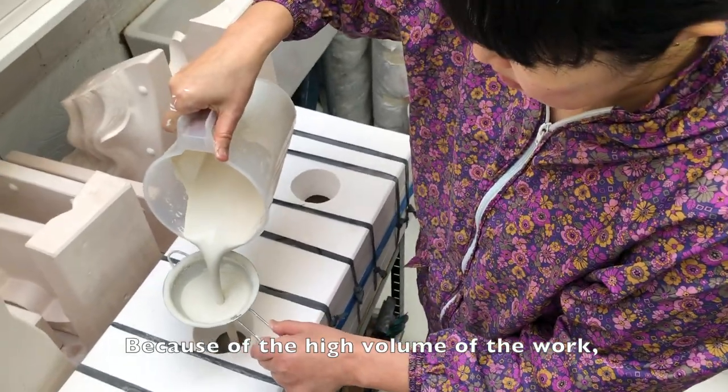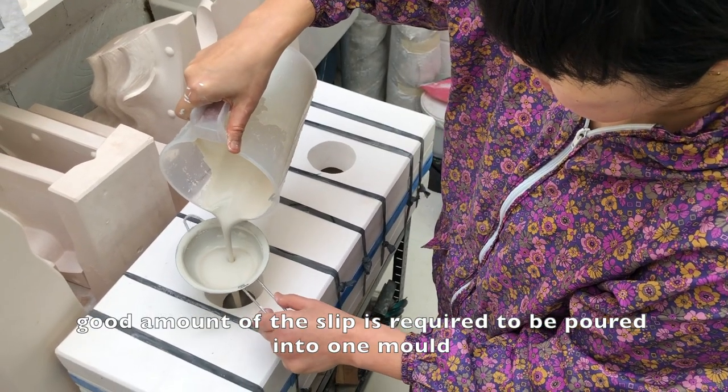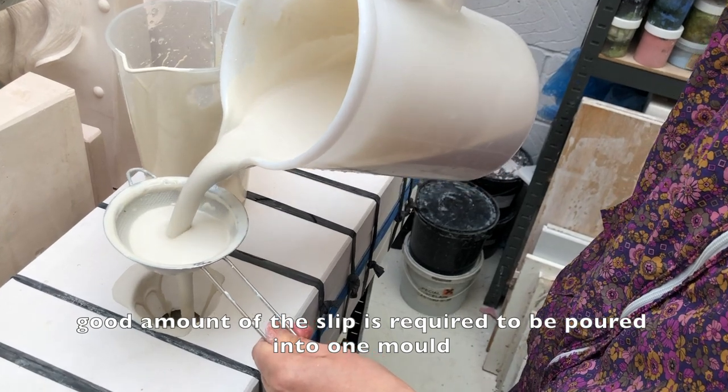Because of the high volume of the work, a good amount of slip is required to be poured into the work.